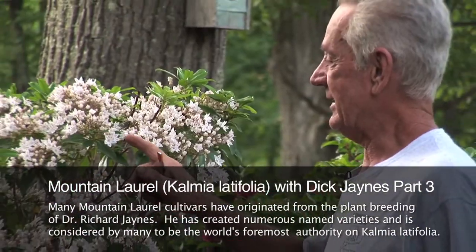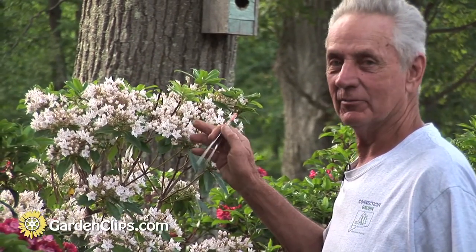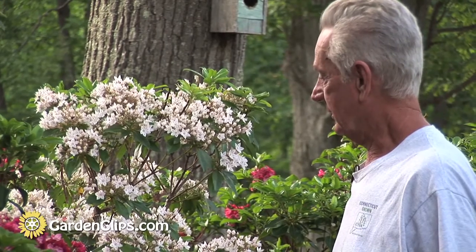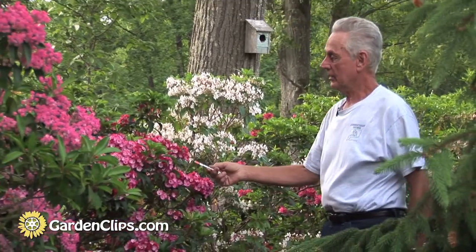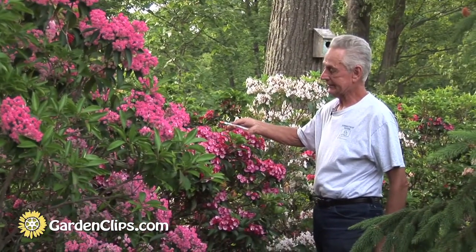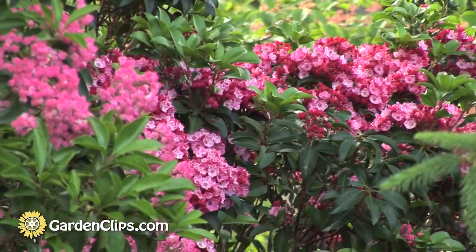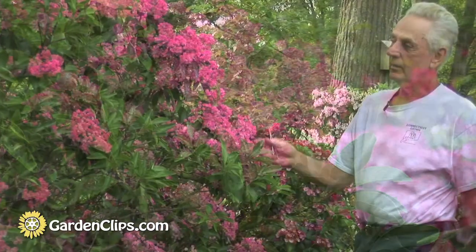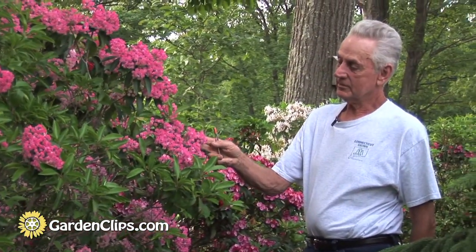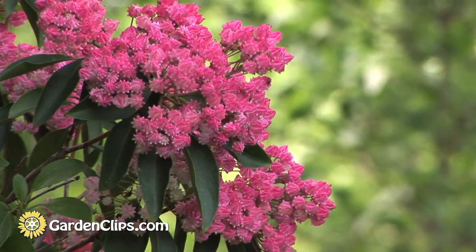This shooting star has deep lobes on the flower and is near white. This is not the original shooting star but it looks pretty much like it — this is a recent introduction. Andy Brand, the nursery manager, came up with the name 'Firecracker.' The original plant of this type was named by Clarence Tao in South Carolina — 'Tightwad' — because the flowers never open. This one was actually found here in Connecticut and has nice pink buds.